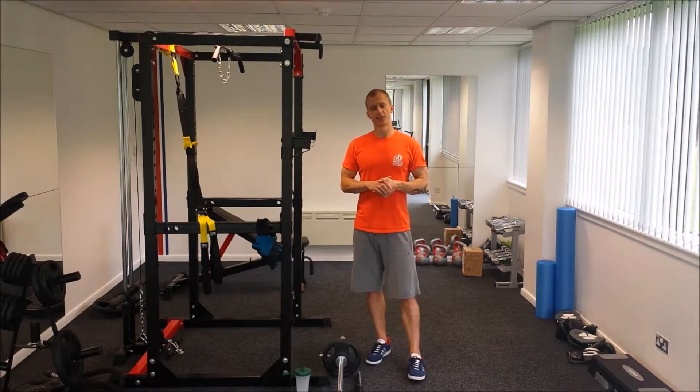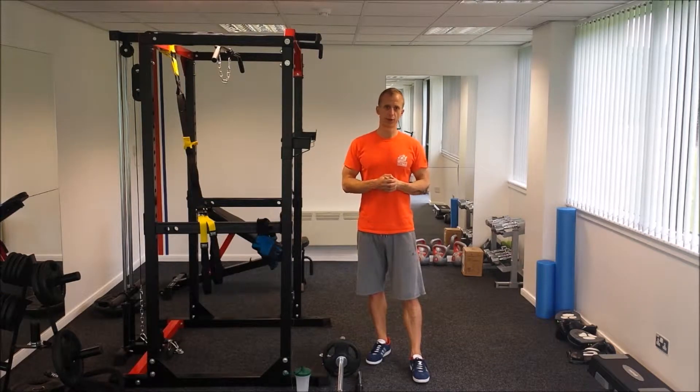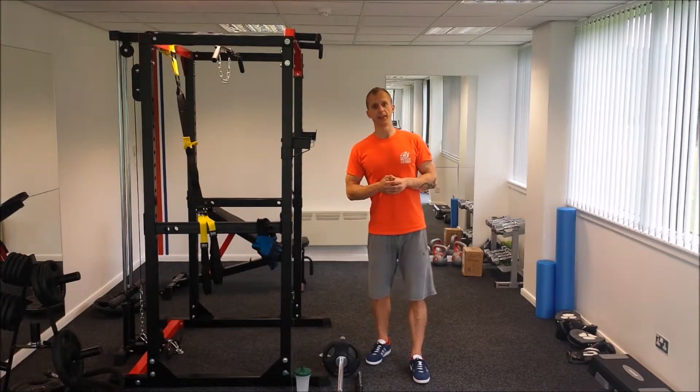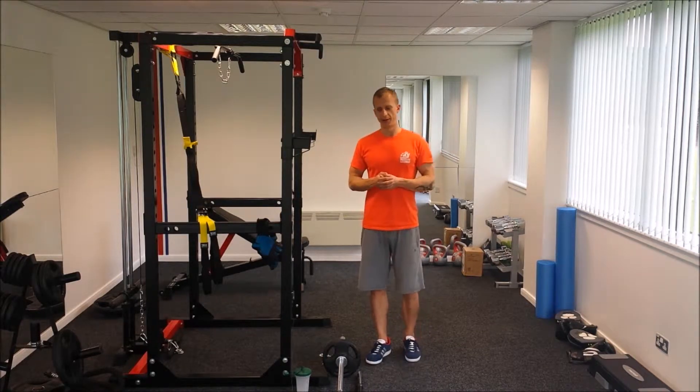After posting a video on lower body exercises last week, we received a request from one of our followers asking how to perform a squat correctly, and what to do if your knees hurt.